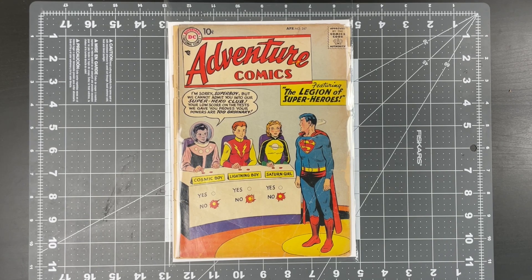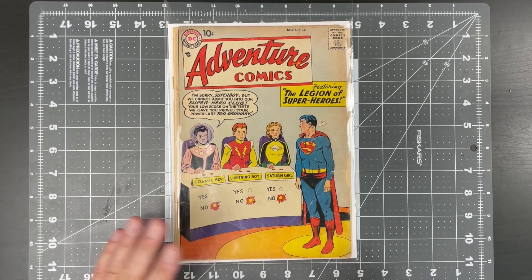It is the first appearance of the Legion of Superheroes, the first appearance of Cosmic Boy, Lightning Boy, and Saturn Girl. This is what we call a quadruple key. So we're going to go ahead and take this out and examine it.